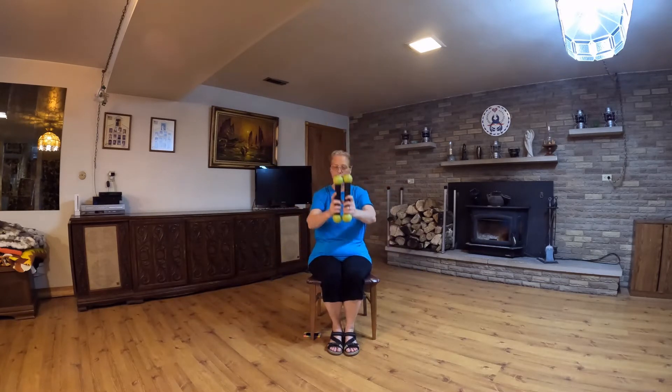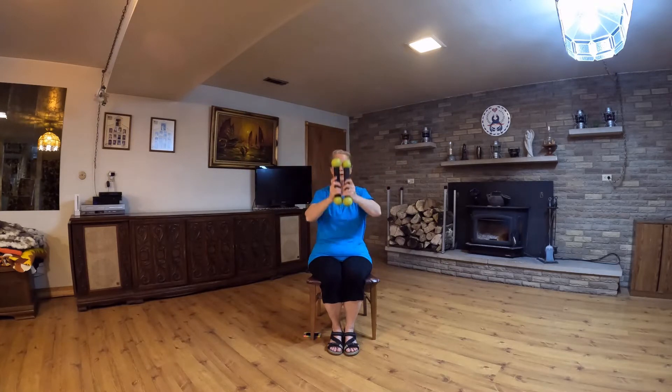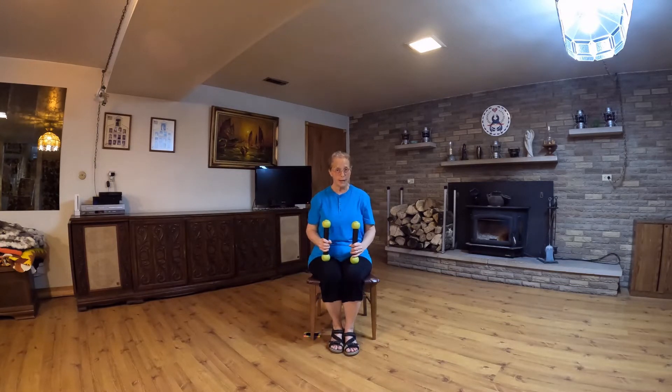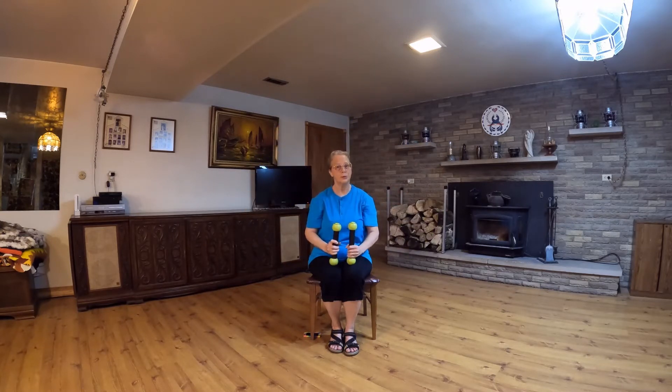Come to the center, open out, come back together, and drop the weights to our lap. For a full verse, we're going to do that twice, and for a partial verse, we're going to do that motion once, followed by a figure eight, and then straight to that finishing move.